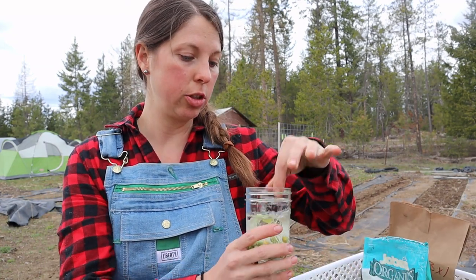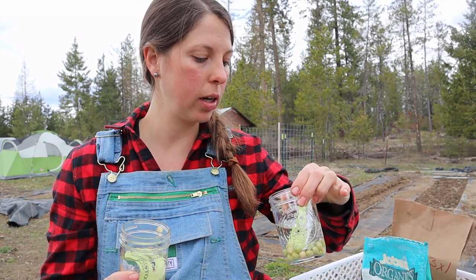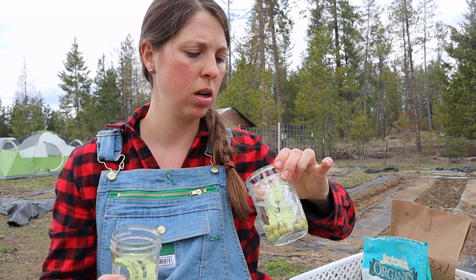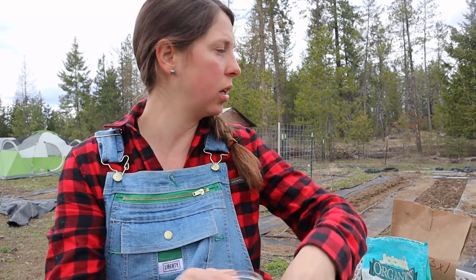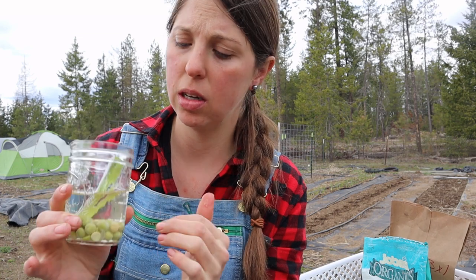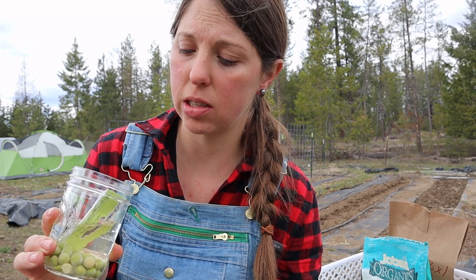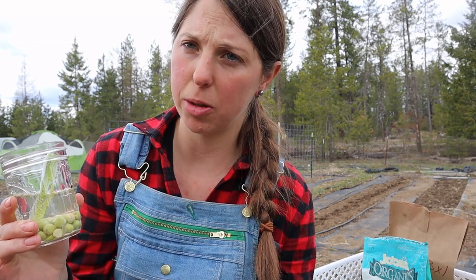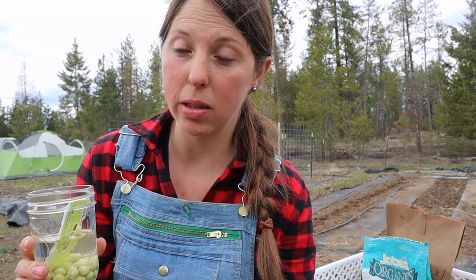I'm also going to be doing the sugar snap peas and the Oregon Sugar Pod 2 — I've never grown those before, they're snow peas. So we've got a few different types. I soaked them in water the night before, so they've been soaking overnight. You want to do that to let the peas take in the water and swell up, and the germination rate will be a lot better. So I'm going to go get those in the ground.